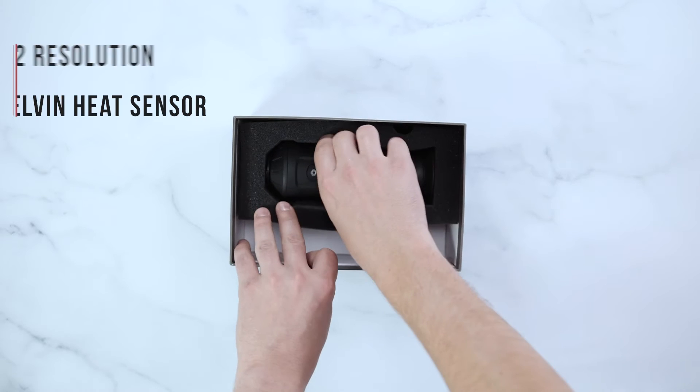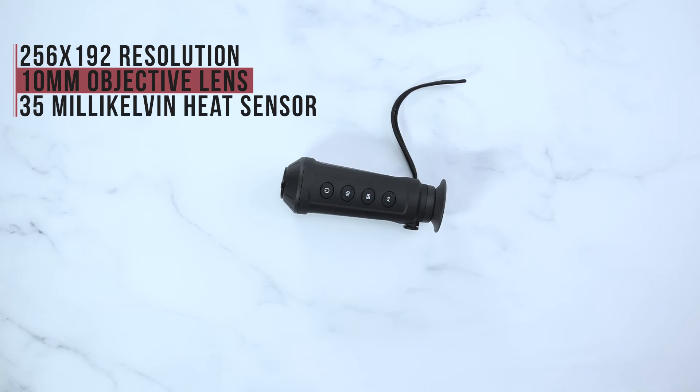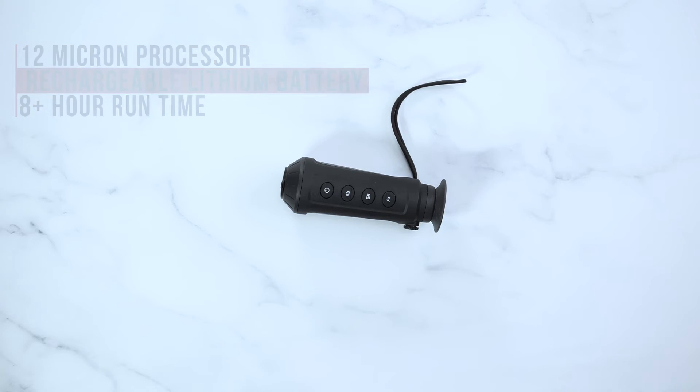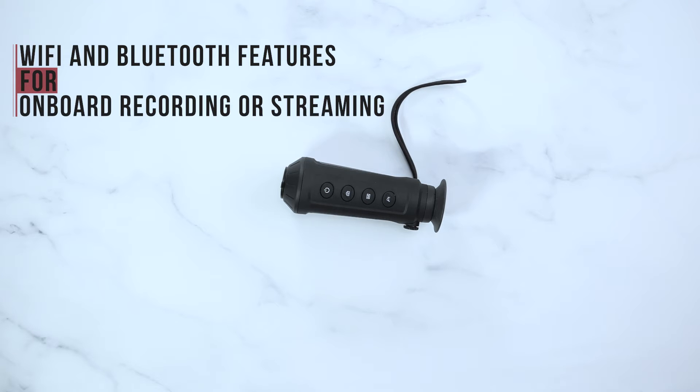The Taipan TM10 has a 256x192 resolution, a 10mm objective lens, a 35mK heat sensor, a 12 micron processor, a built-in rechargeable lithium battery with more than 8 hours of continuous runtime, as well as Wi-Fi and Bluetooth features for onboard recording or streaming directly to your phone.